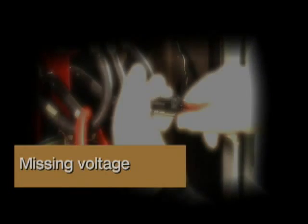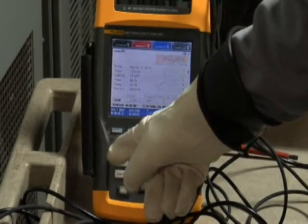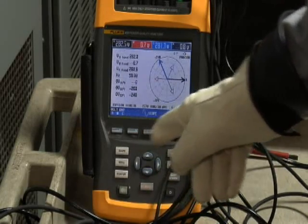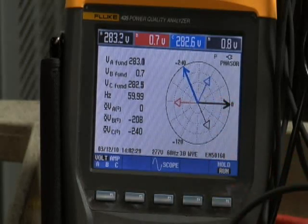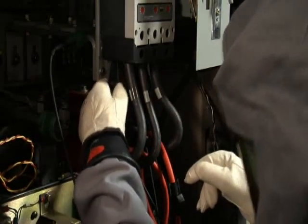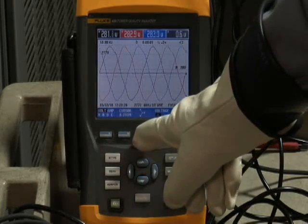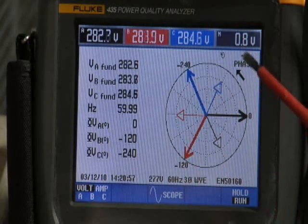Missing voltage. Another common problem is to have one of those voltage leads pop off long after you've left the equipment. You'll see this indicated on the power quality analyzer — if you look at the scope screen, you'll notice that one of the phasors is missing. The same is true if you go to the phasor diagram. To correct this problem, you have to go back into the equipment and securely fasten that voltage lead. Then go back to your power quality analyzer, make sure that you have all three phases present, then check the phasor diagram to make sure it is correct.